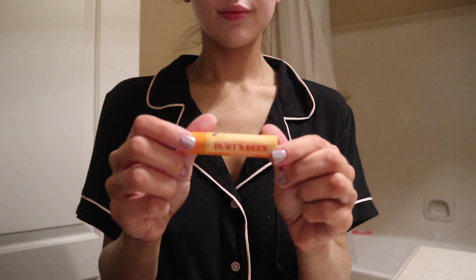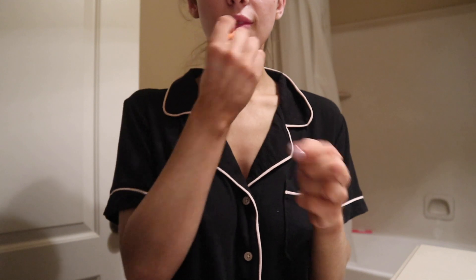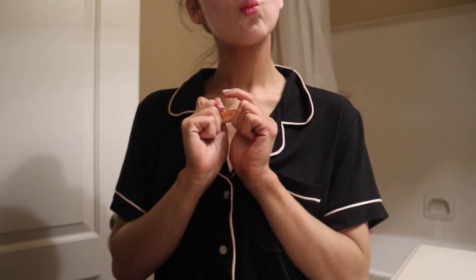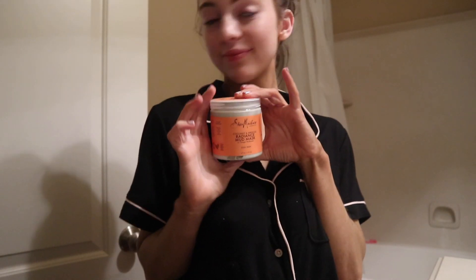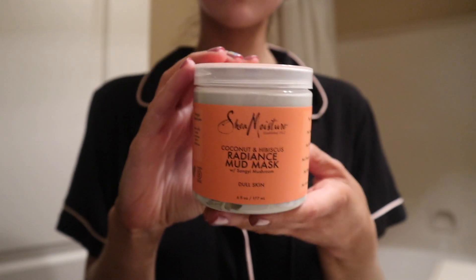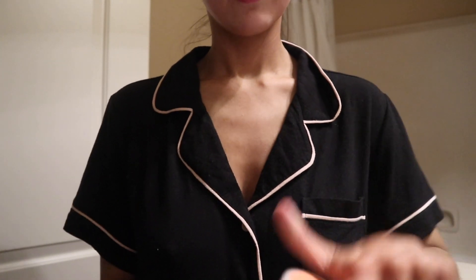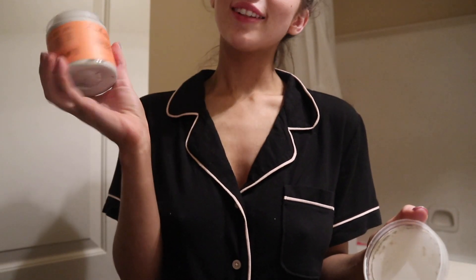After that I pat my face dry again and use my Burt's Bees mango — or actually I really like the coconut flavored ChapStick — which moisturizes your lips overnight while you're sleeping. Then I take my Shea Moisture hibiscus and coconut radiance mud mask. I love this, it smells so good. I didn't do it this particular night, but normally I do it before my moisturizer routine — it smells amazing.